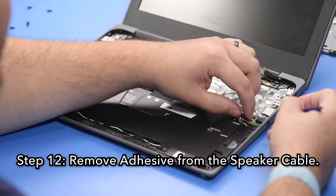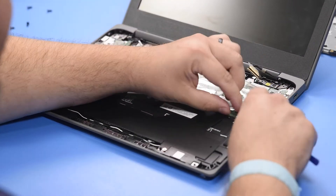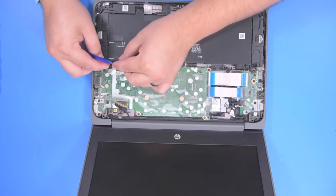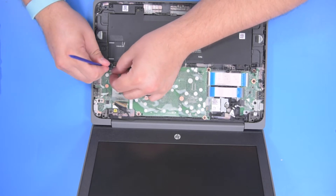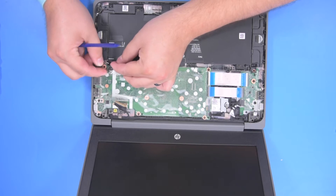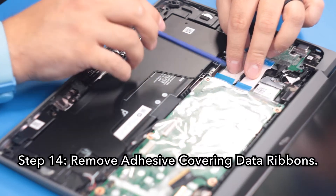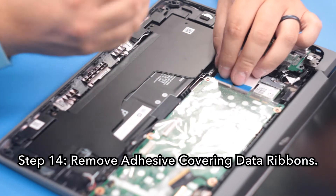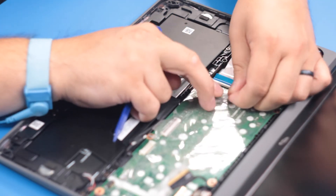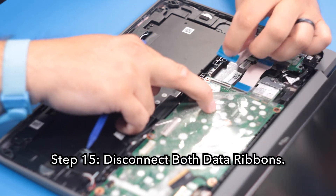Step 12: Remove the adhesive from the speaker cable. Step 13: Disconnect the speaker cable. Step 14: Remove the adhesive covering the data ribbons. Step 15: Disconnect both data ribbons.